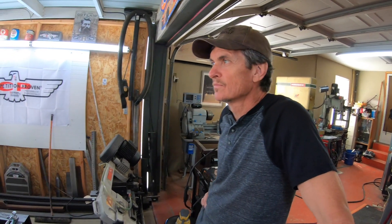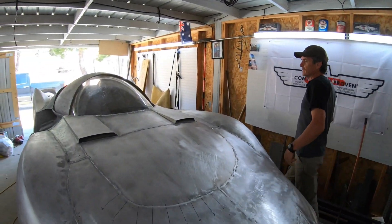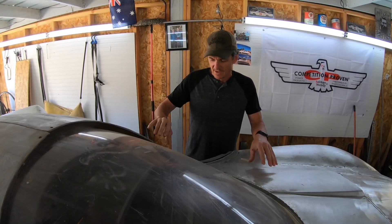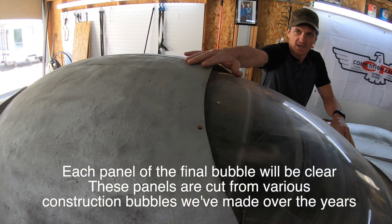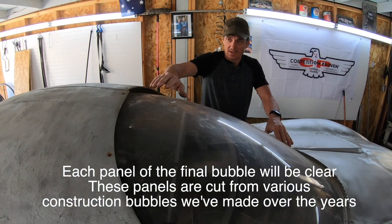So Paul, tell us about this new work that you've been doing on the bubble top. What we were trying to figure out is a way to incorporate an existing bubble shape that we have, and it would simplify the whole process. So I started to section the bubble — that's why we've got fiberglass mock-up pieces and some Lexan pieces.